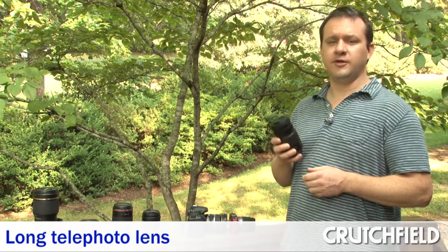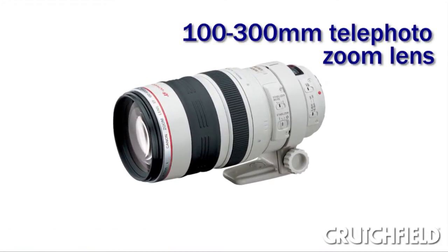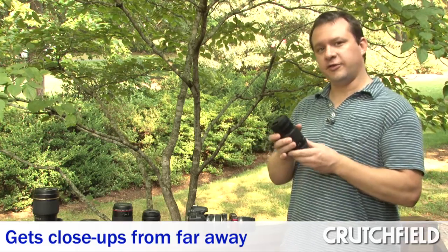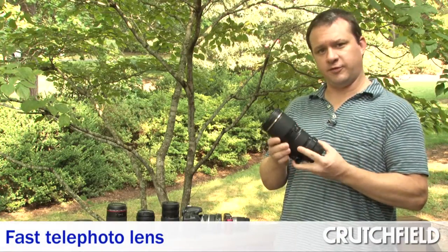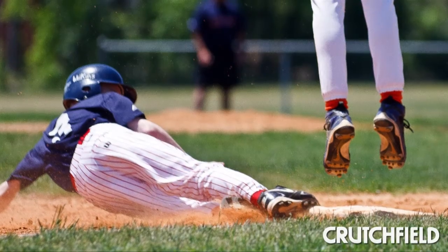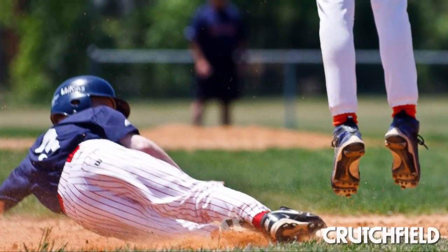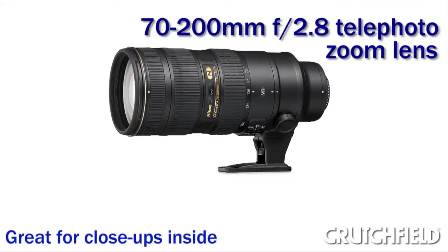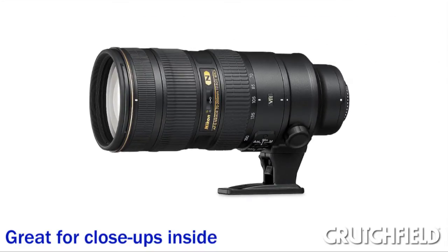Long telephoto lenses help you get right in tight on the action when you can't be close. Say you're at the sideline of a soccer game, on safari, or even at an air show — this will help you get right in on the action when you can't move from your seat. In contrast to most zoom lenses, this fast telephoto is kind of a specialty lens. It features a wide maximum aperture compared to other zooms that stays constant across the zoom range. Wedding shooters really like them because they're inside a church or someplace like that, they need to let in all the light they can, and they need to get close — these are good lenses for that.